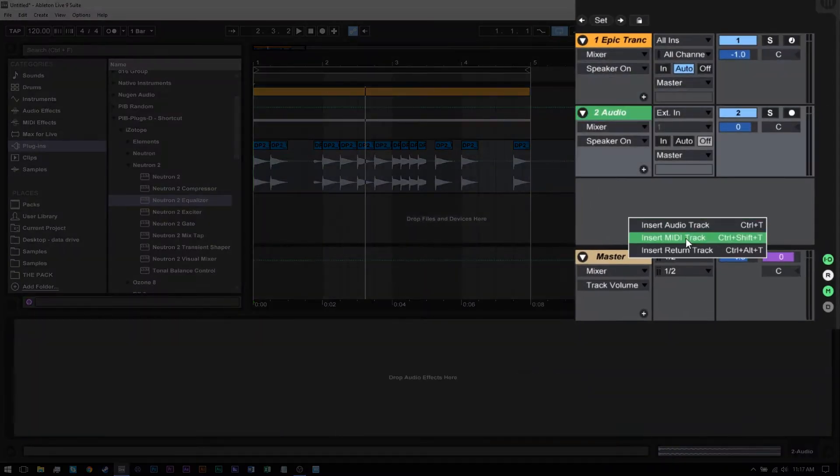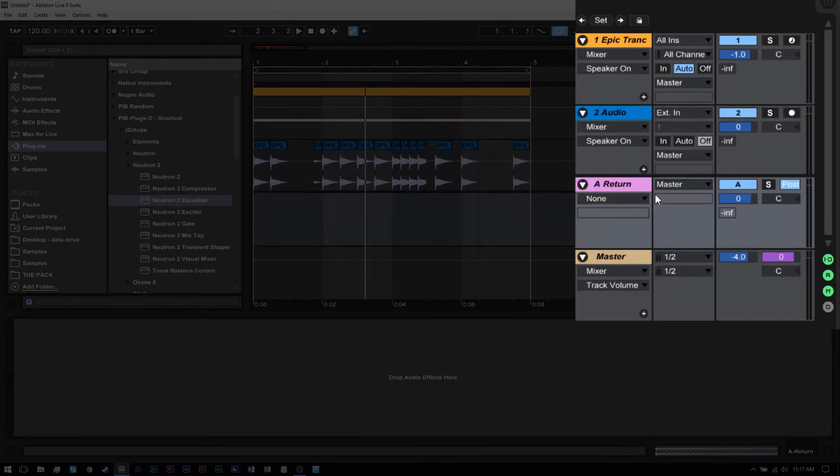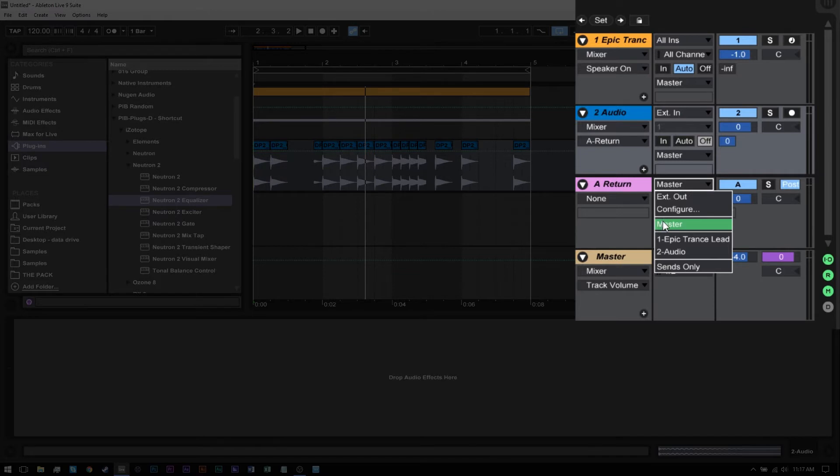What we need to do is just go ahead and create a return track — and like I said, this can be done in any DAW. We're going to send that kick into that return track 100%, and then from that return track, instead of sending the audio to the master, we're going to send it to wherever Neutron is located. In my case it's on the first channel, Epic Trance Lead. You'll see that channels three and four have been automatically updated to the source inside of there that we're sending this return track to.